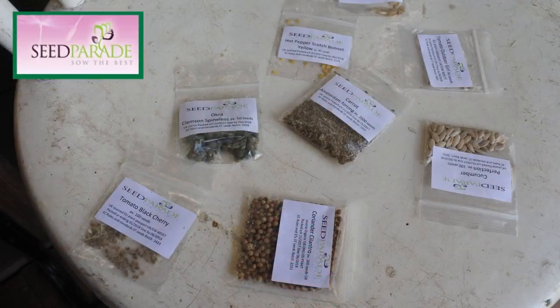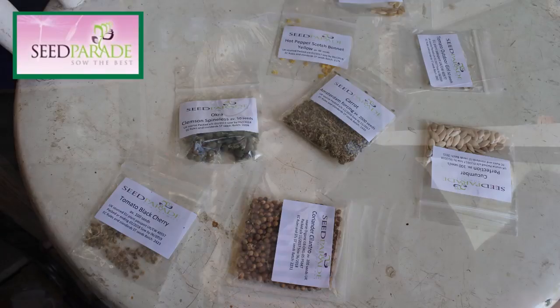We're going to do a competition at the end of the video, so here it is. We've teamed up again with Seed Parade to bring this competition and we're offering 2, 4, 6, 8 packets of seeds. All you have to do to enter the competition is put a comment in the box below and subscribe to our channel. There are seeds such as carrot, tomato black cherry, okra, outdoor girl tomato, and cucumbers. So just subscribe and leave a comment in the section below. Thanks for watching and we'll see you soon.